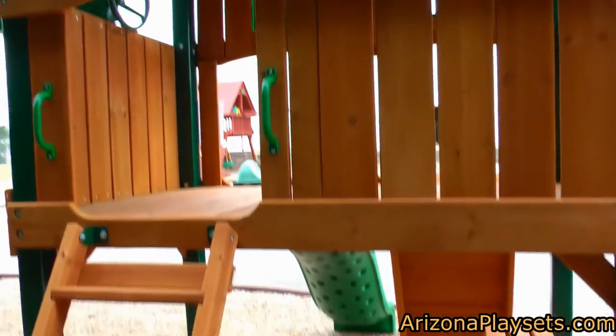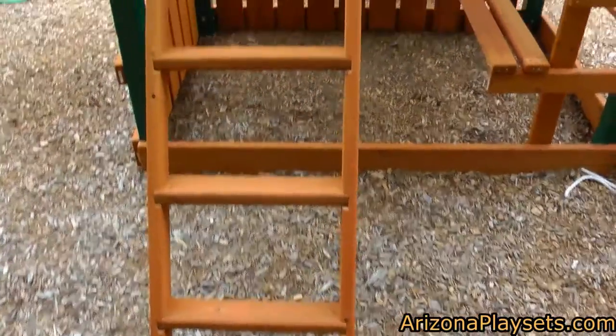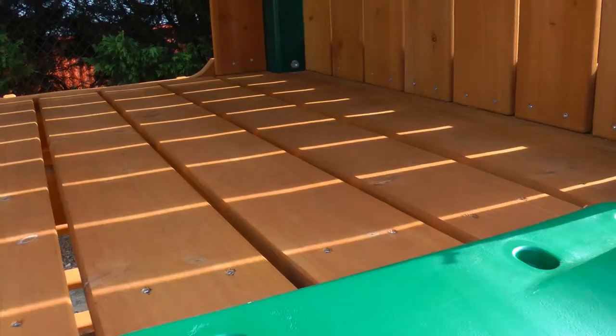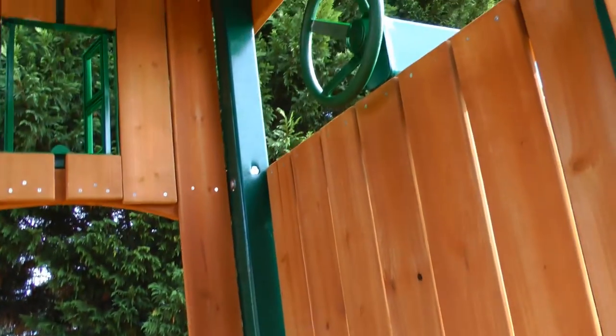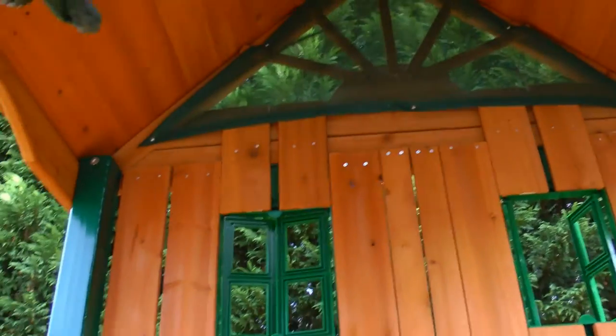There is a stepladder on the back of the deck, which provides another option to enter onto the deck — not much to see back here though. The clubhouse comes with a steering wheel, telescope, and tic-tac-toe board. It also comes with beautiful working Palladian-style shutters. The tongue and groove wood roof features dormers, a chimney, sunburst, and a mesh screen.